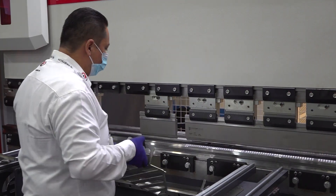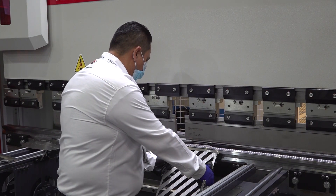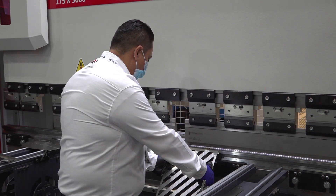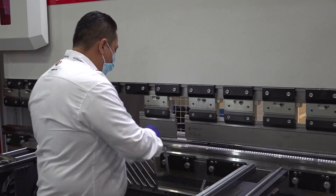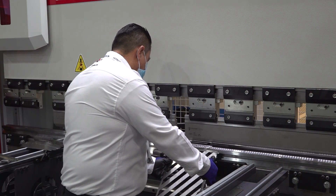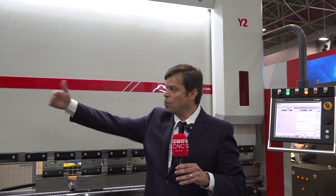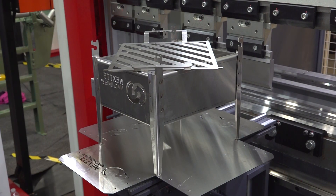This machine is very good for bigger, larger applications where you would need more power — but still with the same precision as we have for smaller applications. This is a heavy-duty type of machine that will give you the solution for your big sheet transformation projects. For this type of application, this machine is what you'll be using for bending up to 3/4 of an inch thick plates, and you can work in tandem for up to 12 meter long plate applications.